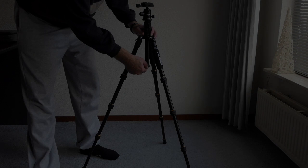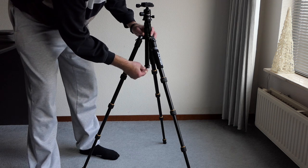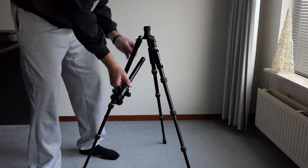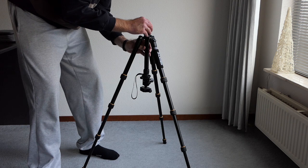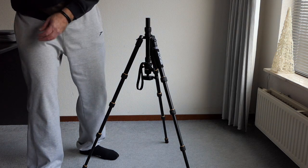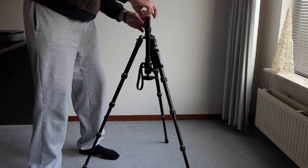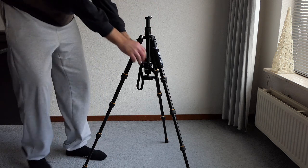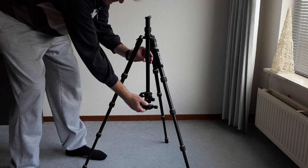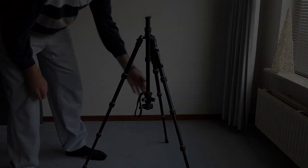The tripod has a couple of nice tricks up its sleeve. One is that it can be used upside down. To do that we first unscrew the metal hook from the middle pole and then take out the entire middle pole to put it back in upside down in the same hole. Then it's a matter of tightly screwing it so that your camera doesn't drop to the floor accidentally. To really prevent that, it's best to re-mount that metal hook screw so the middle pole really cannot fall out. Then we can still extend it and lower the camera to the exact position we like.